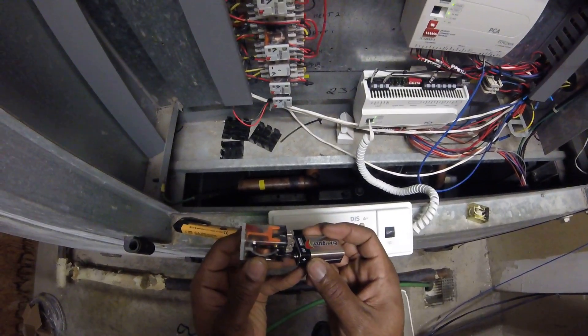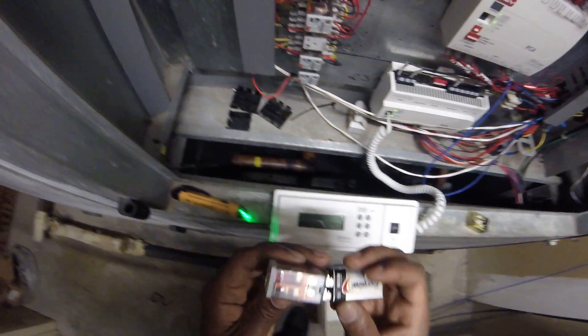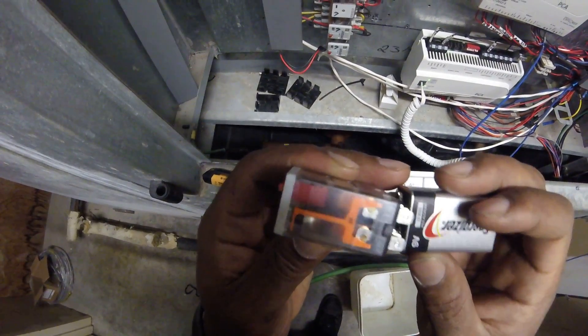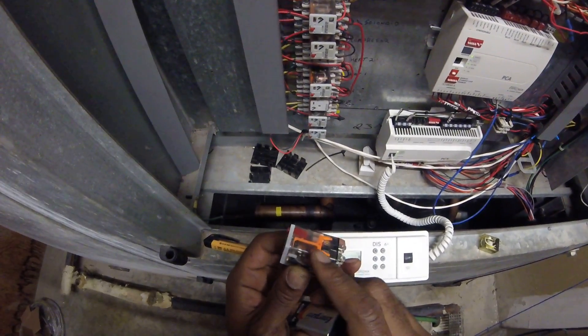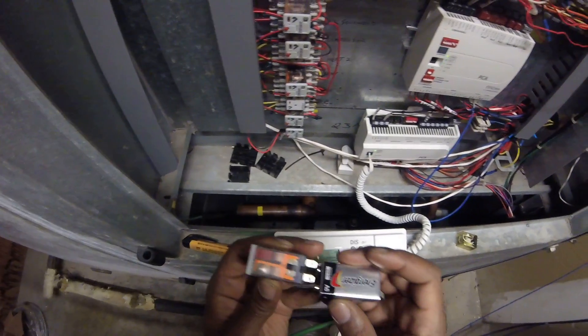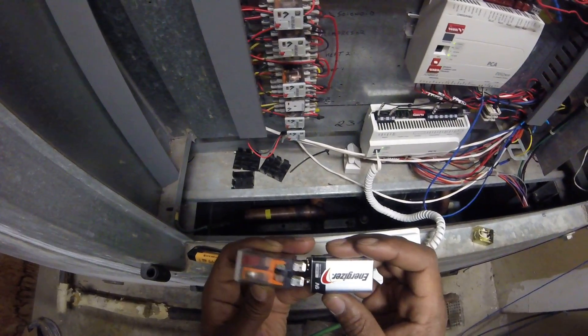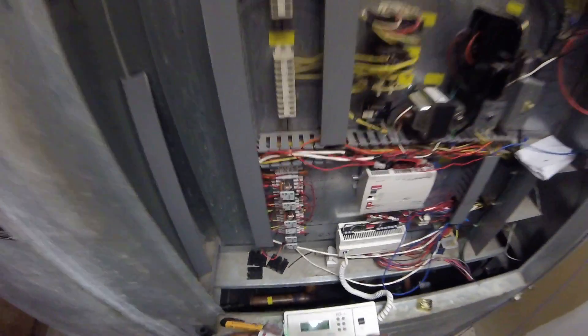I'm going to do it with this one also. See the green light — see if you can hear this. You can kind of hear it, this little relay clicking. That's just an easy way to check these.